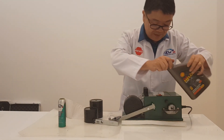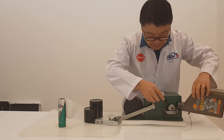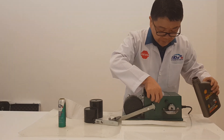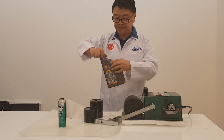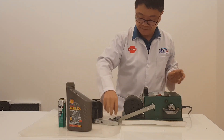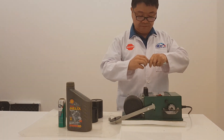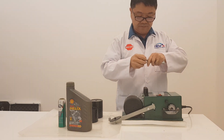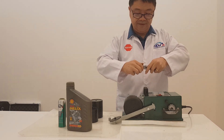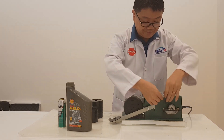Let's first flush the system with the Shell Helix Ultra lubricant. This is a brand new piece of pin without any scratch.